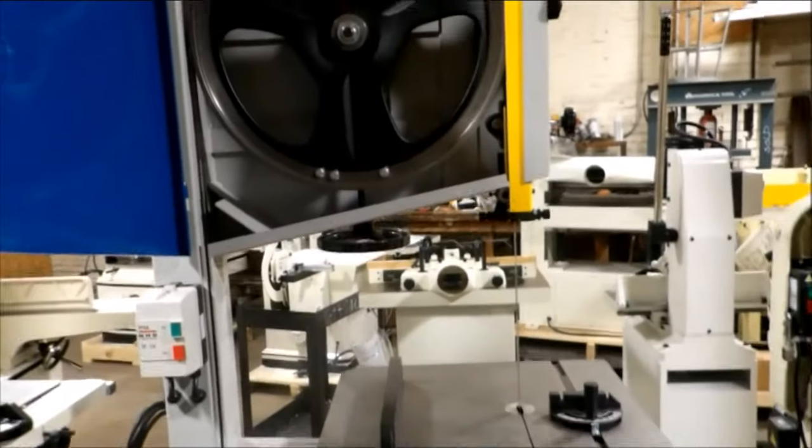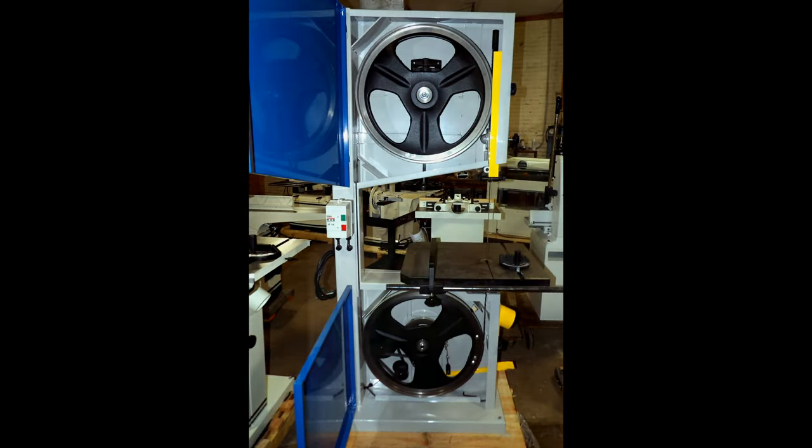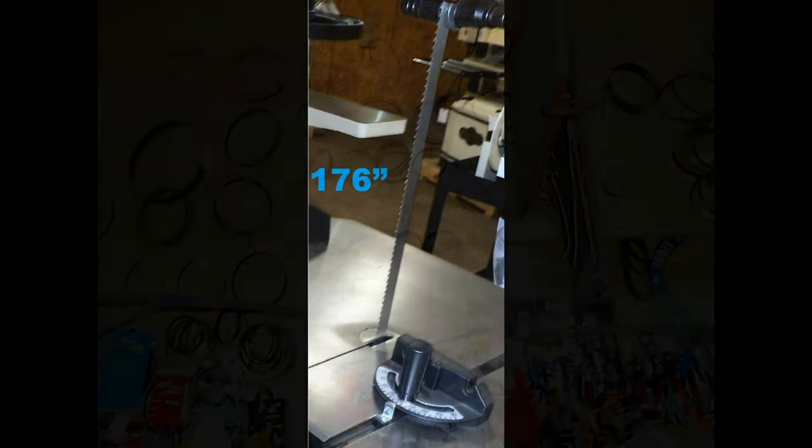Blade speeds run from 2,000 to 2,800 RPM. This machine uses a 176-inch blade and will accept widths from 1/4 to 1 and a half inch wide.